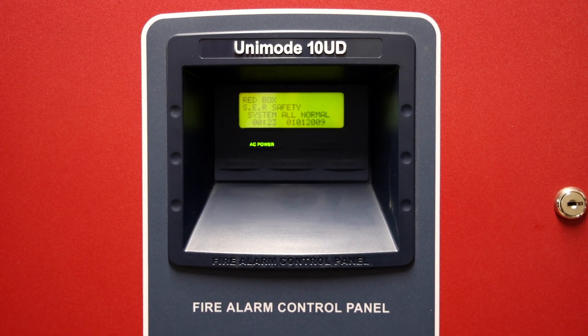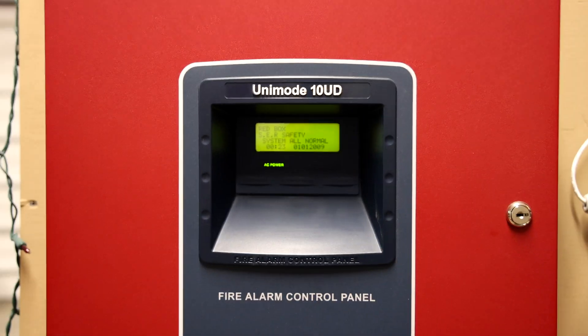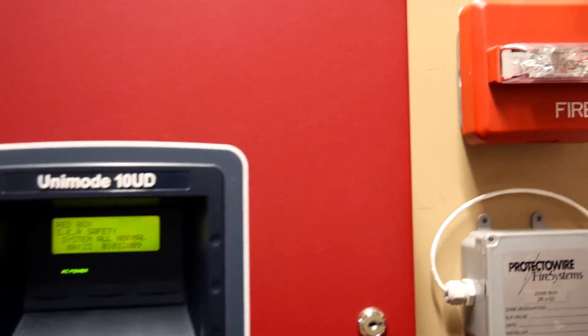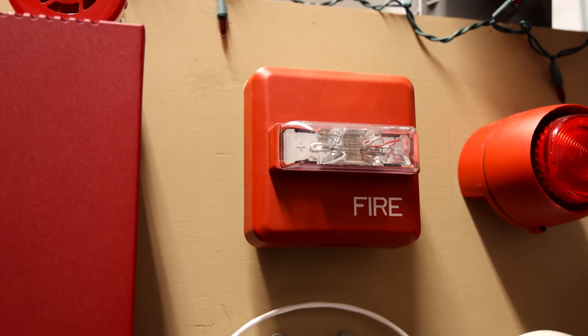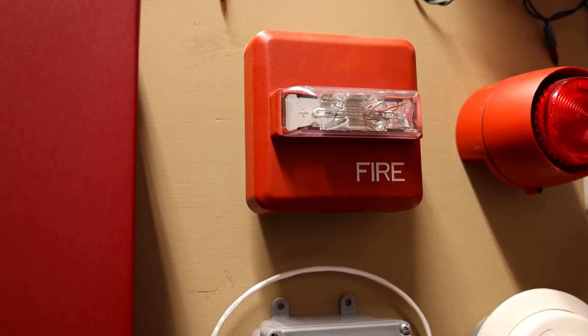Starting right here, this is the ADT Unimode 10ED fire alarm control panel. There is nothing new with the panel. So let's go ahead and show you the alarms that are here today. Starting with the Wheelock ZRS-MCW remote strobe. It's set on 15 candela — there it is. It's a remote strobe.